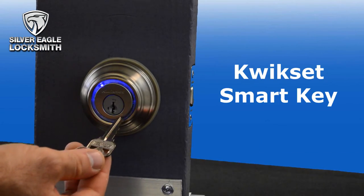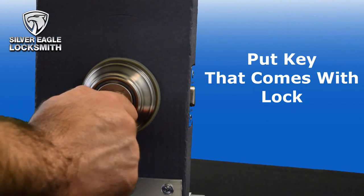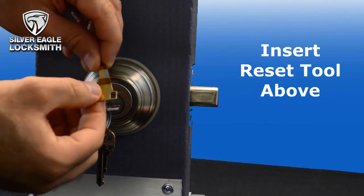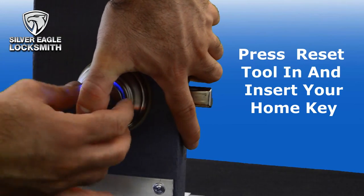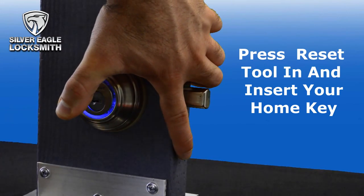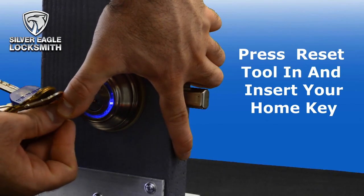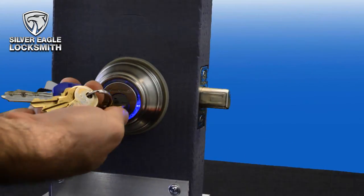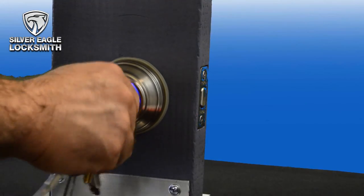The last thing is the Kwikset smart key. If you want to rekey it to your house key, just put the existing key that comes with the lock in position, then use the reset tool — usually provided with these locks — and just press it in. Put in your house key, keep pressing it. That's it — now it's rekeyed to your house key as well.